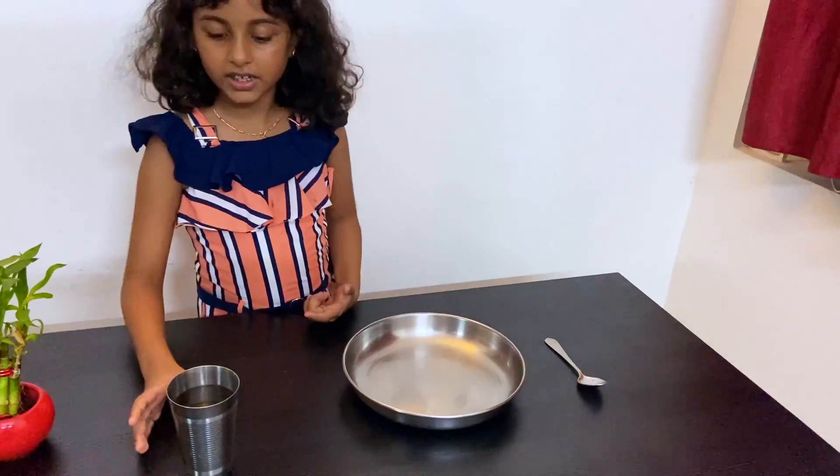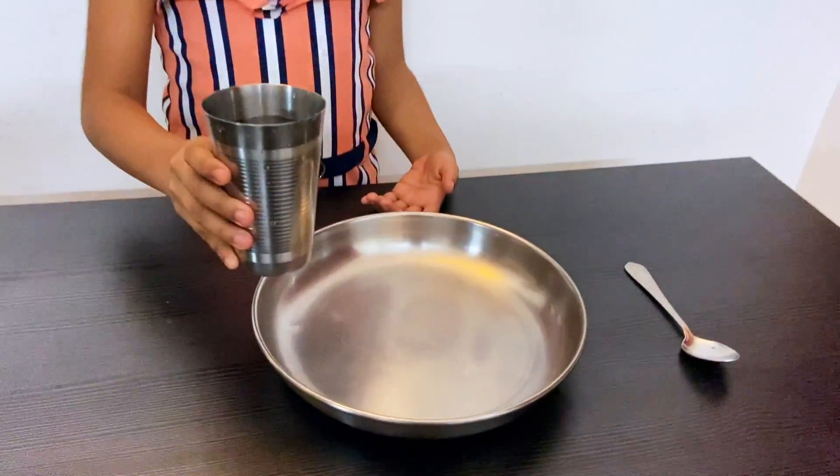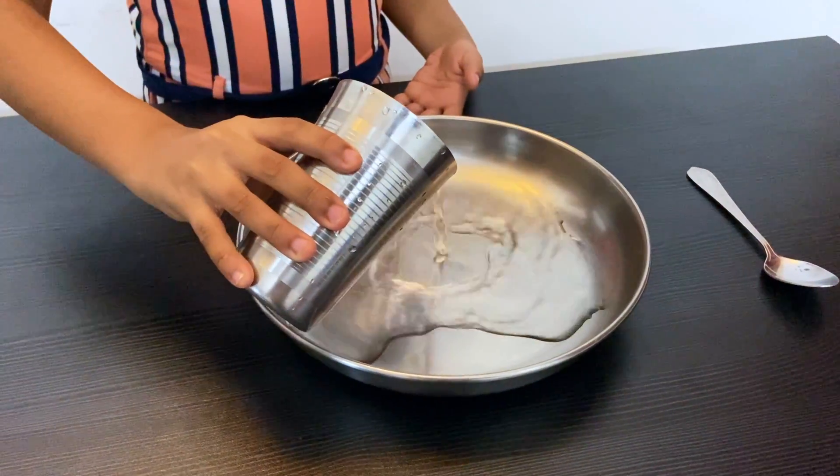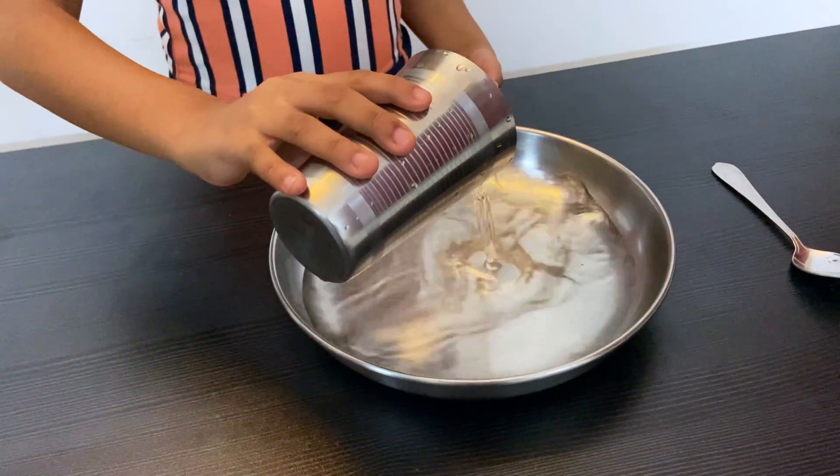I am going to start with my spoon. First I am going to take the glass of water and pour it. It should be half level.